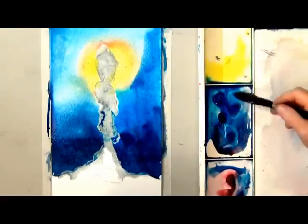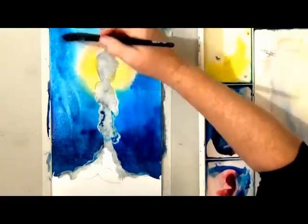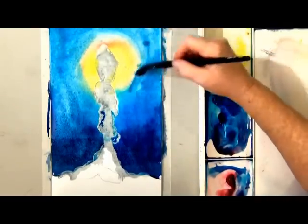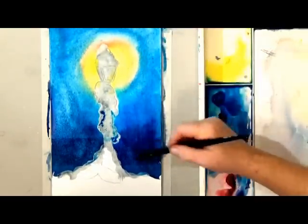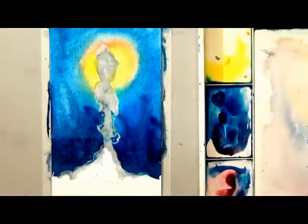When you're working wet on wet you have to use a lot more paint than you do on dry paper in order to get a good saturated color once it dries. Watercolors all tend to dry lighter, and wet-on-wet washes dry especially lighter.